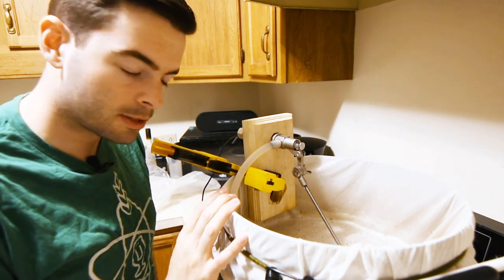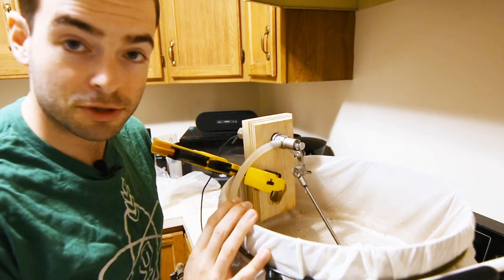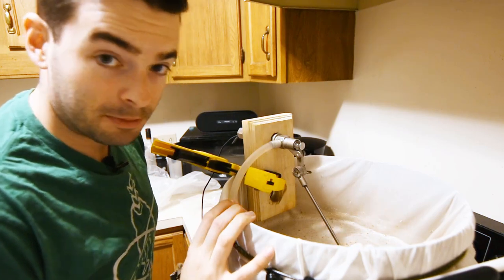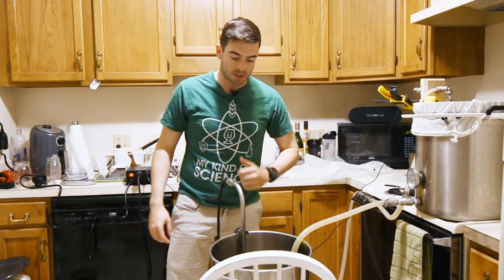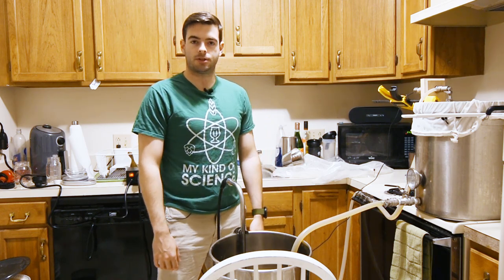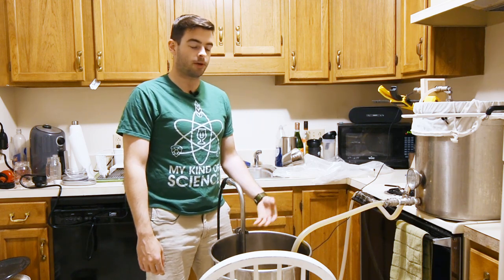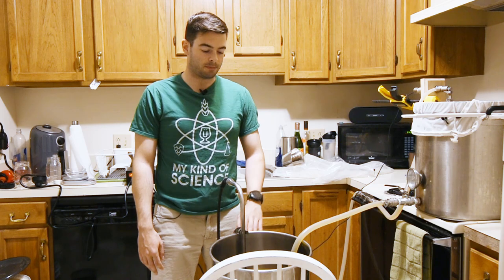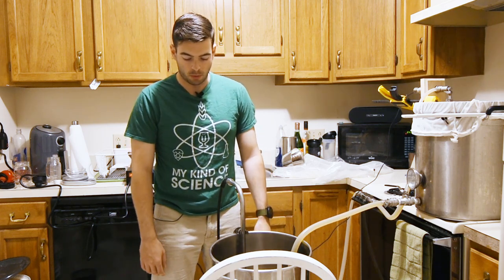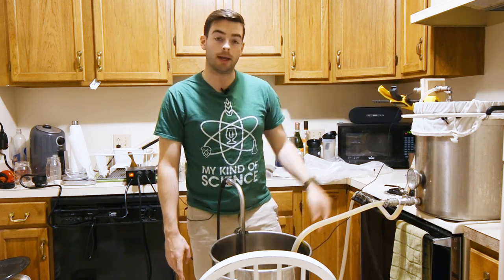I use a recirculating system I built last year to maintain consistency with mash temperatures, but you don't need something like this — an igloo cooler or brew-in-a-bag setup works fine too. Just follow the mash temp guidelines and you'll be okay. Once the mash is done, I'll drain from this kettle into the boil kettle — usually about six gallons from the first runnings — then batch sparge to get a total of eight gallons, which is my ideal pre-boil volume for this system.